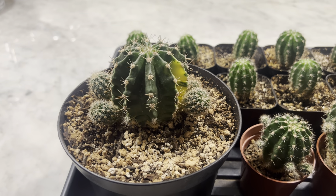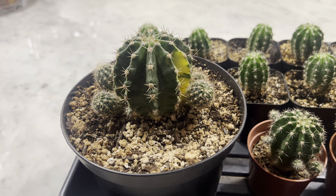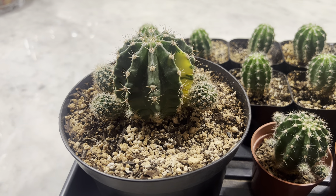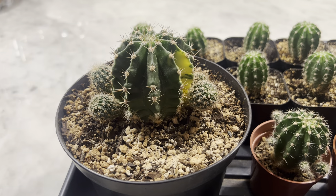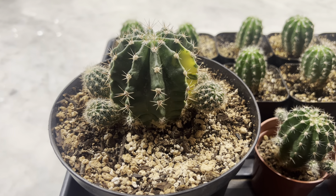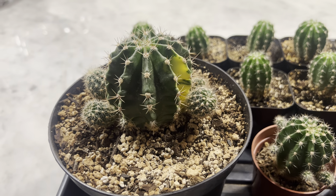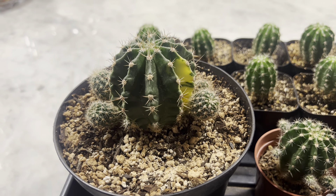Hello everyone, welcome back to the channel. This is Dave from DLLM Cactus. I have a cool little video tonight, but before we get started, I'd like to ask if anybody has the time to like and subscribe. It would help me grow the channel, get this out to more people, and grow over time. Anybody that has the time, I really appreciate it.